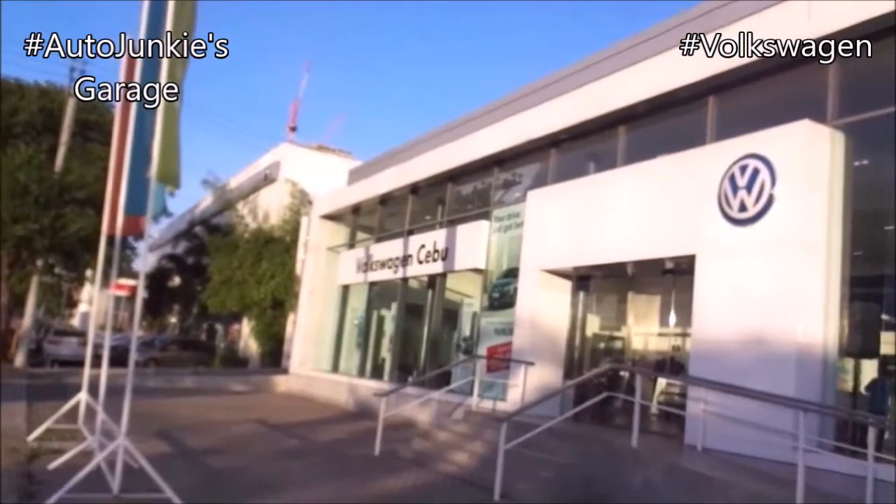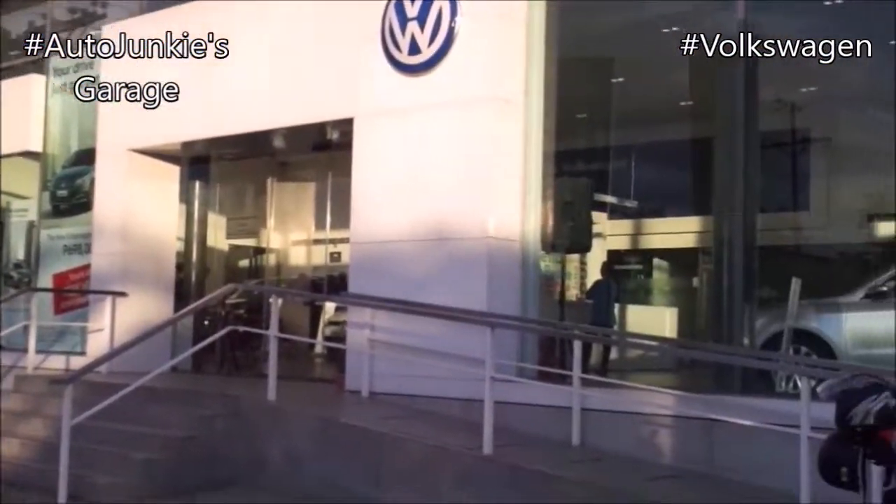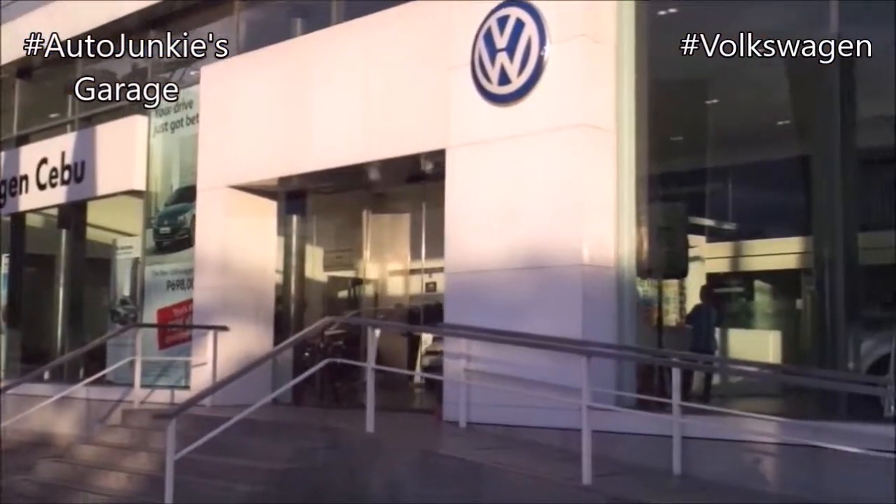I'd like to give a shout out to Volkswagen Cebu for allowing me to video shoot their cars and their vans. Thank you so much Volkswagen Cebu for allowing me to video shoot your cars.